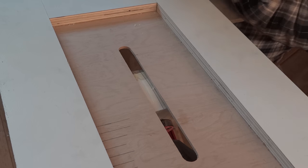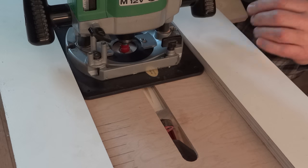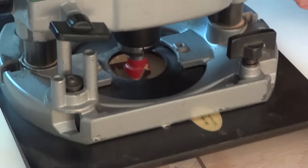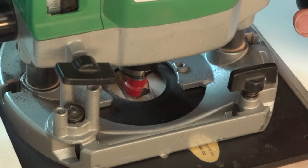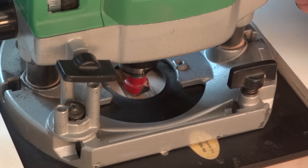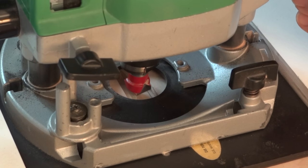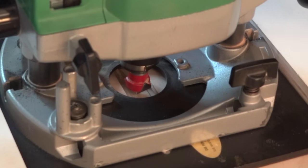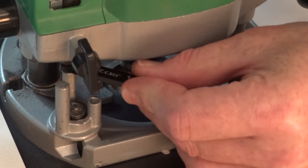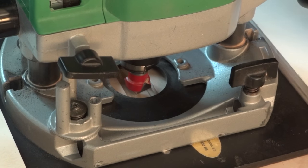That's not looking too bad at all. I'll go around and do the other five, then reset it to a little deeper. I now have all six of those slots cut to one-eighth of an inch deep and they look pretty good. I'm going to lower the bit another one-eighth of an inch and redo them — first I'll raise it back up, change to a different post for more room, put it back down, add another one-eighth inch gap, tighten that down, and when I plunge it I'll be down at the quarter inch mark.